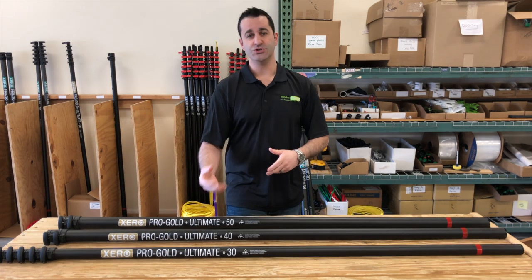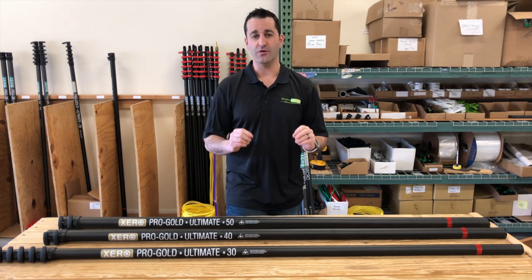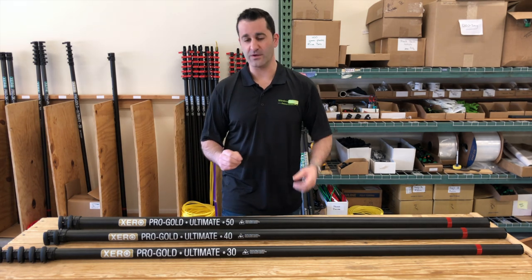The pole also comes with tubing, premium fittings, angle adapter, and a 12-inch hybrid water-fed pole brush.